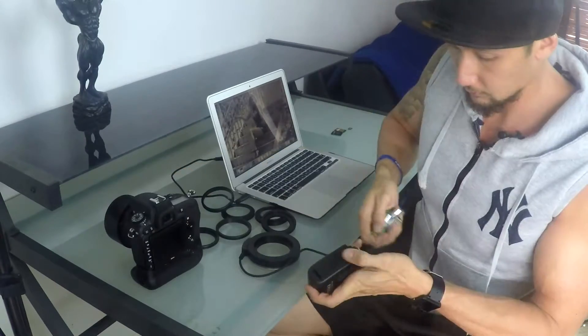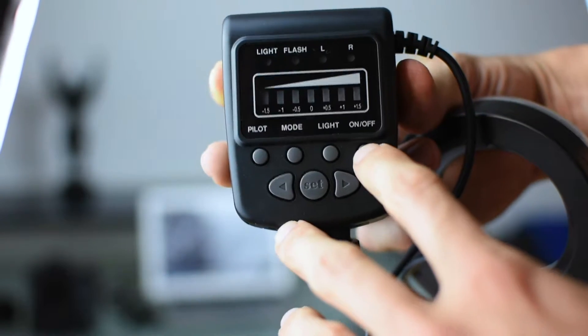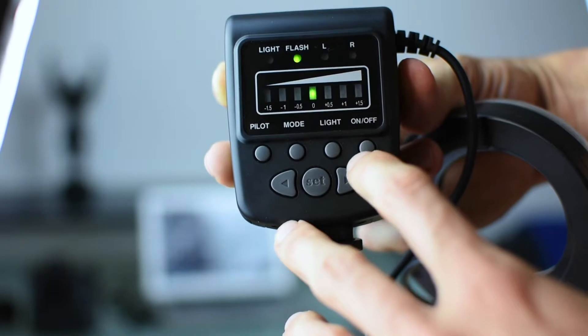We'll probably need some batteries first — put some batteries right here. Tucking them in and away we go. Pretty basic — hold the on button to turn it on and the green lights flash up.